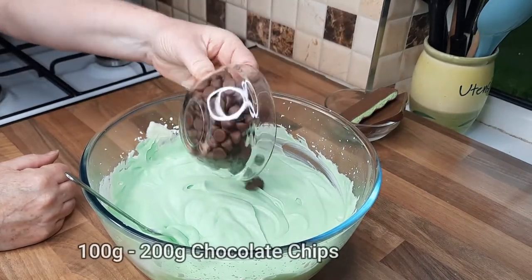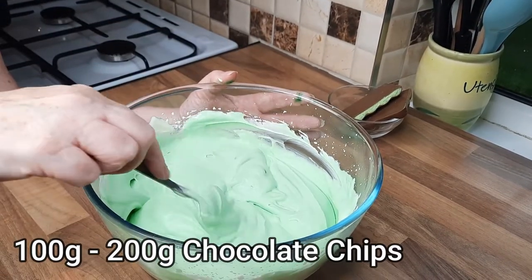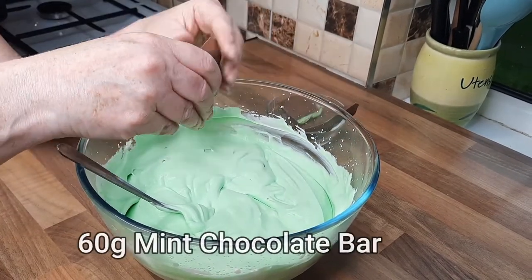Then we want to add our chocolate chips and just give this a little mix. Of course you can add two packets if you wanted more chocolate chips — nothing wrong with that! My fingers are green — you've got to be careful with this food coloring.